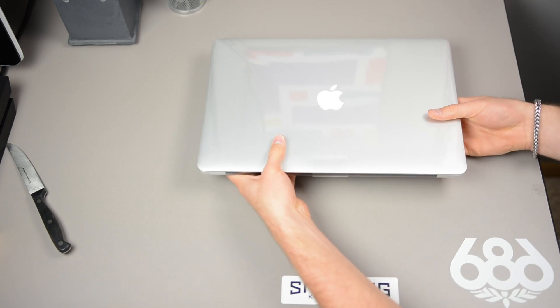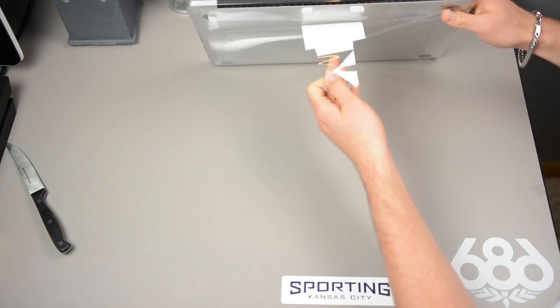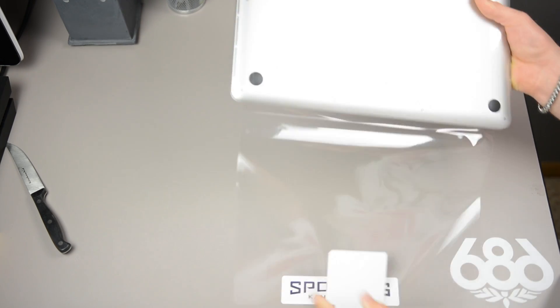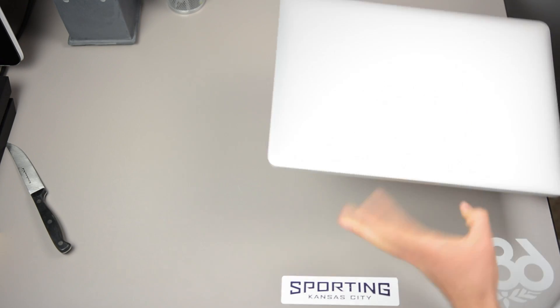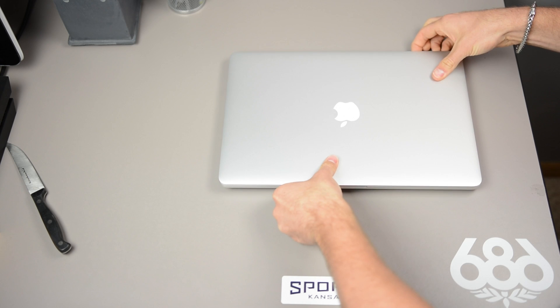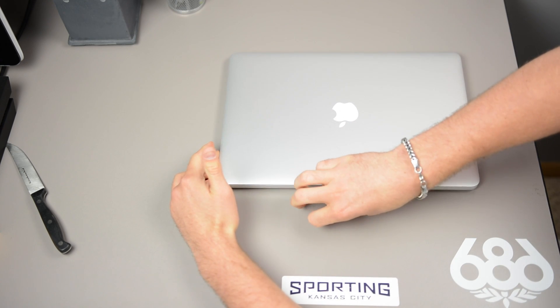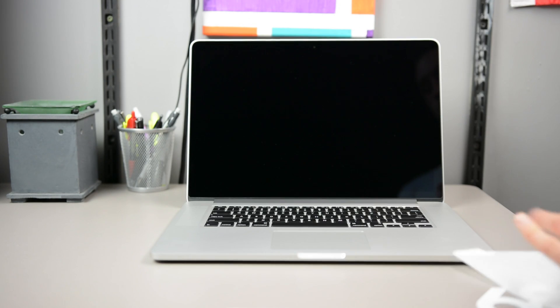We've got our MagSafe 2 extender, our MagSafe 2 charger, and our trusty instruction manuals that everyone seems to look at. Now we've got the main event. It's thin — way thinner than my old one. We're going to open it up here; notice it'll be lighter as well. We're going to slide it out and open it up.